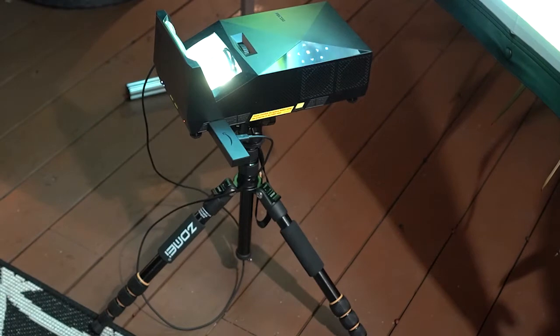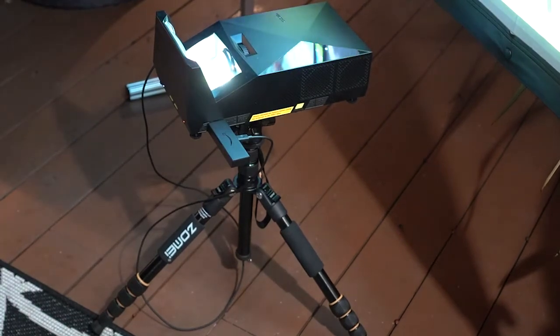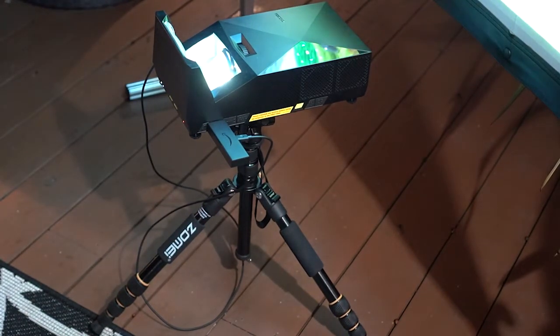I truly believe the Mosik Go Sport projector is worth the $300 price premium because of the enhanced portability. It makes it really easy to set the system up at the beach, in your backyard, or even camping, because you don't have to worry about how you're going to power the projector.